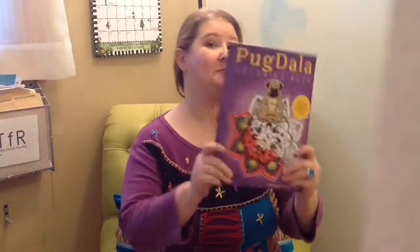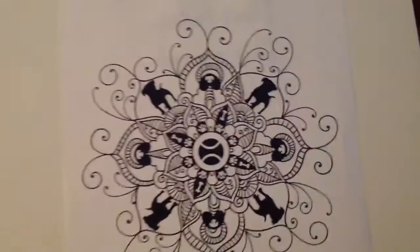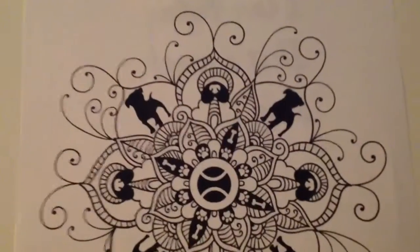Hi, I'm Lauren Dahr, and I'm getting ready to color a Pug Mandala. It's from my Pugdala coloring book. Today we'll be coloring Pug Mandala 40 out of the Pugdala coloring book.